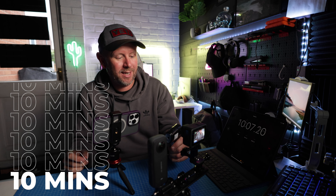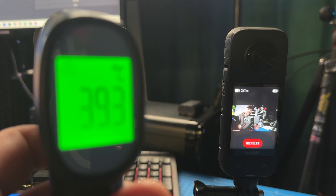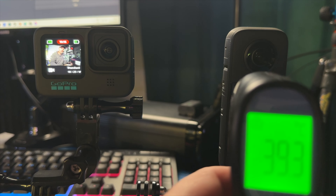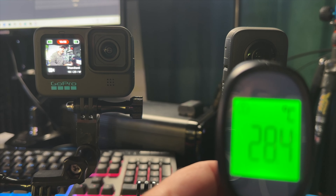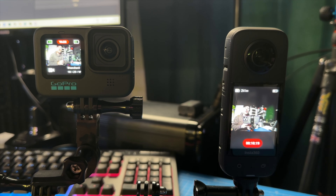That's 10 minutes — temperature check. The GoPro is nearly 40 degrees, and the X3 is 28.4. Nearly 40 degrees on the GoPro — it's getting warm. Both are still quite warm.